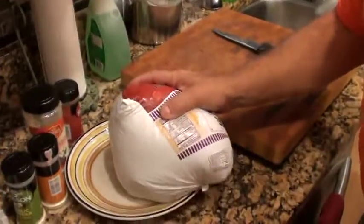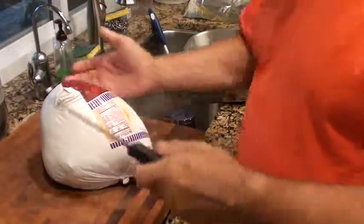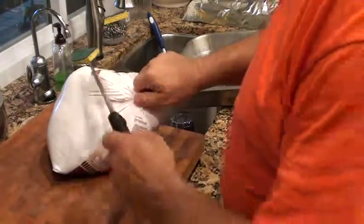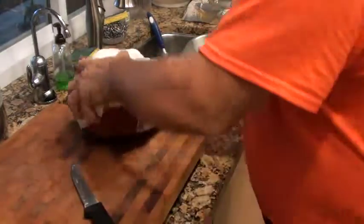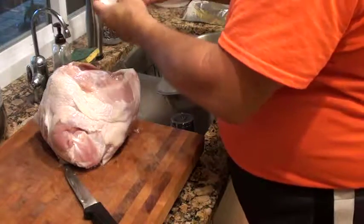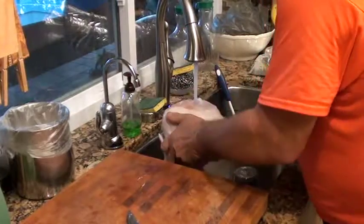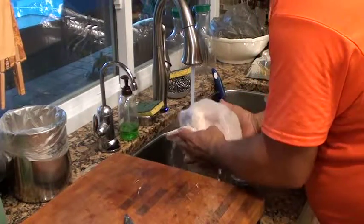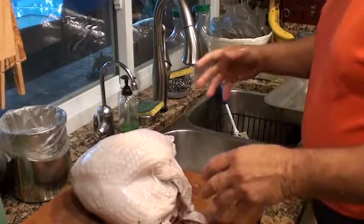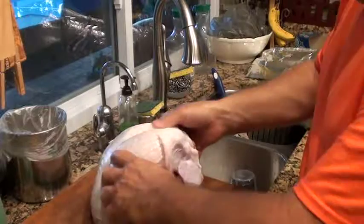Here it is — we're gonna start by taking it out of the bag and I'm gonna take it off the bone and show you what I do. Got a nice clean sink. I'm gonna give it a rinse. What's nice about this turkey breast is that sometimes when they go on sale they sell them to you with the wings on to add extra weight, which we don't like.